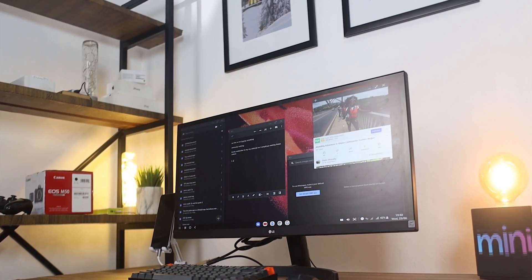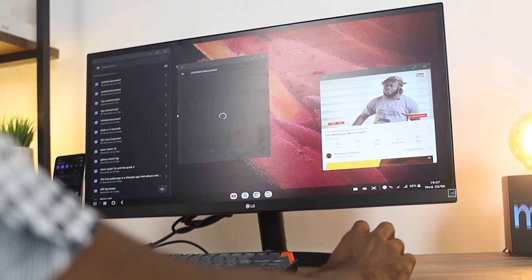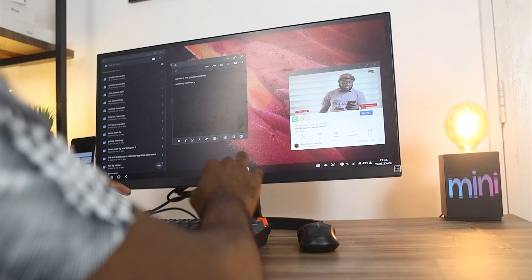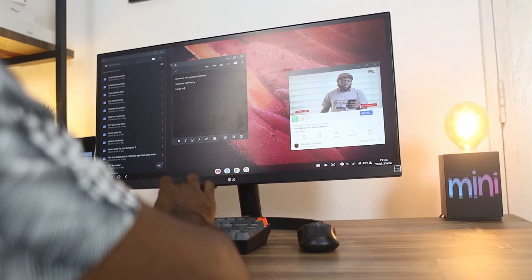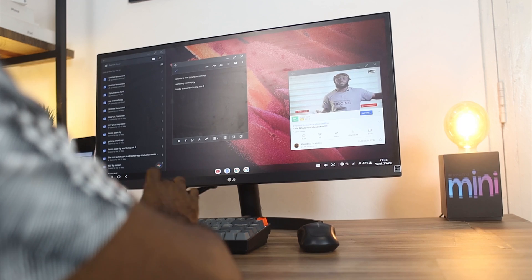Number three is the multitasking capability this setup presents. If you want to reply to emails, write your script, or check documents, this isn't going to replace a full desktop setup, but it gives you the convenience of an external display and improves your multitasking. For example, I can be writing my script on one side while watching something on another side, and also checking the news — all on one monitor without straining my eyes on a small mobile screen. If you multitask a lot, you should consider this portable setup.